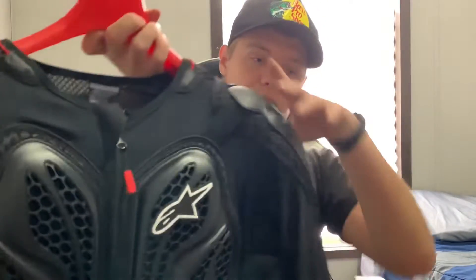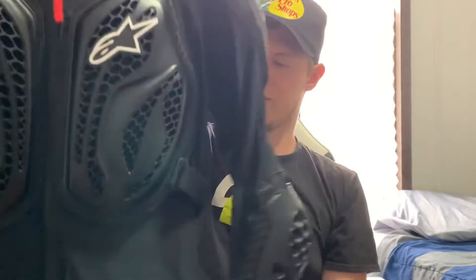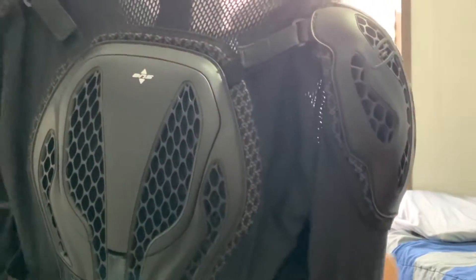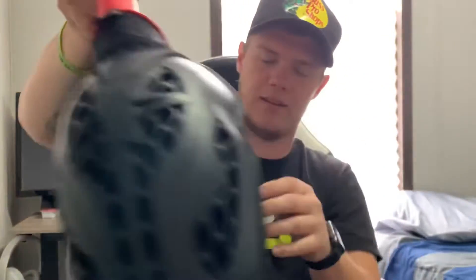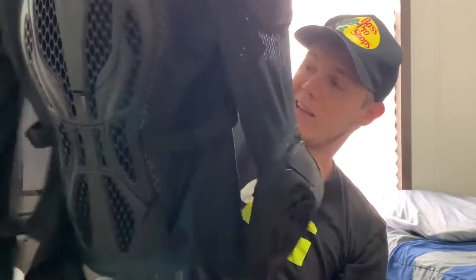The last piece of gear you've probably seen me wear is the Alpine Stars jacket — well, it's not really a jacket, it's more of an armor. It's called the Bionic Action Jacket. This thing is actually really comfortable. It's got a removable back plate, a little lever, and a Velcro strap across the front. It's extremely breathable — you feel the wind in this thing like nobody's business. And if I go down, I'm safer than I would be without any gear. So wear your gear.